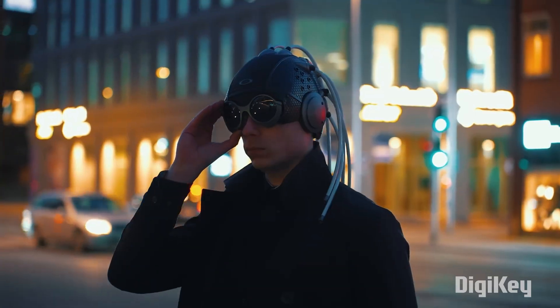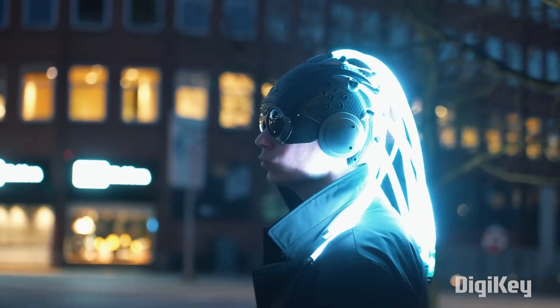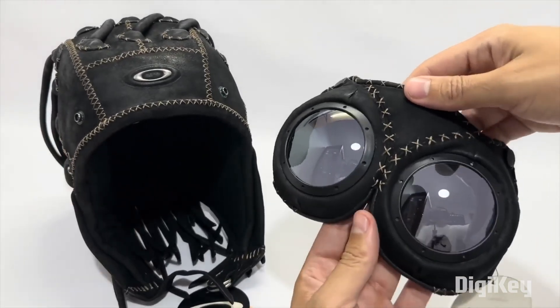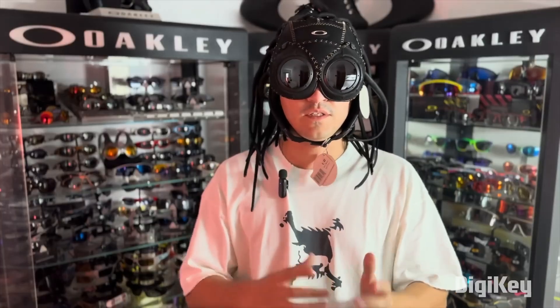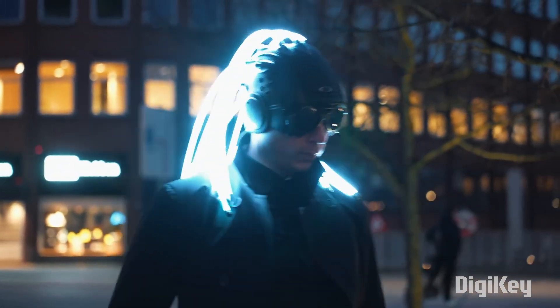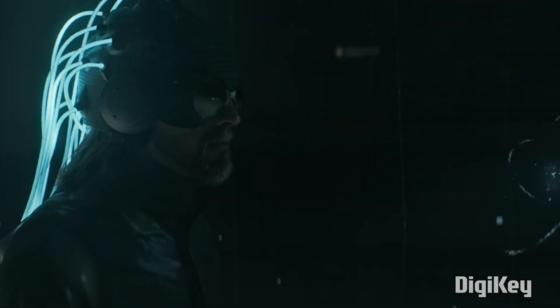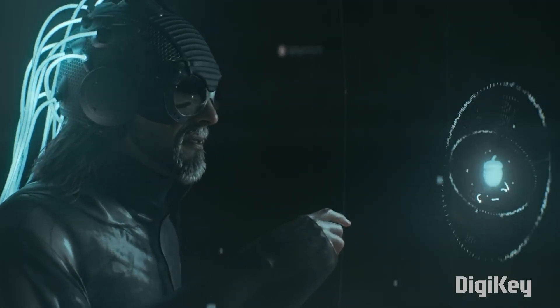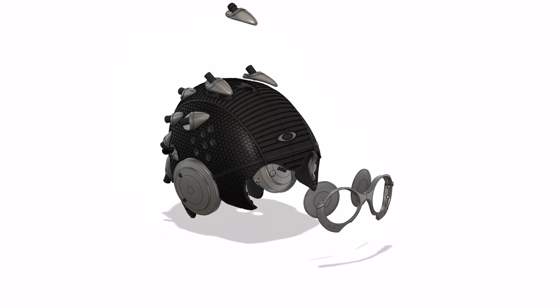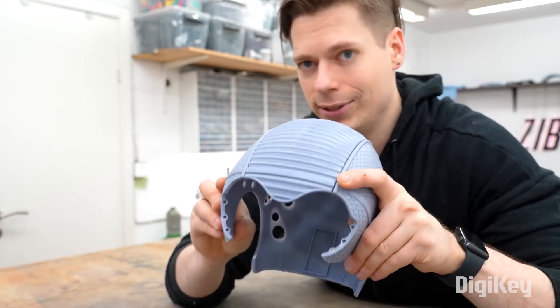On his YouTube channel, Zabartus shares how he made this updated LED-lit version of the Oakley Medusa helmet. This was actually a commissioned project from Oakley, whose original Medusa helmet design dates back to 2002. For this updated take, Zabartus is taking design cues from a purely digital concept design Oakley produced for an animated series. To bring it to life, he made this CAD model from scratch and fabricated most of the pieces using a semi-flexible 3D printed resin.